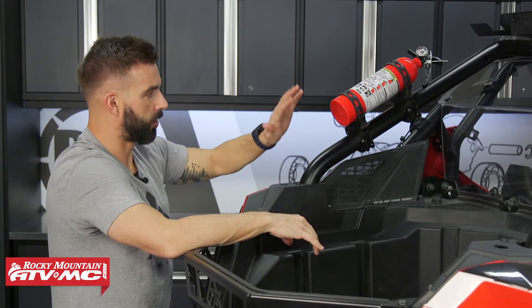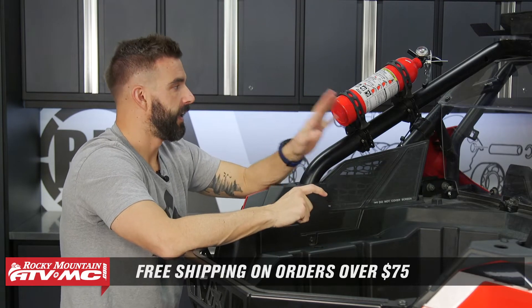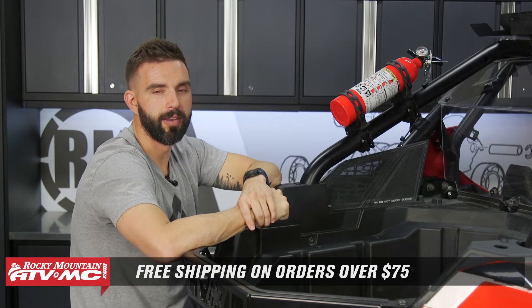Again, these Terra Clamps from Scosche are a great accessory to have. If you have questions or comments, we want to get those answered, so make sure to leave those below. And to grab yours today, it's simple — you can click on the link or head over to rockymountainatvmc.com. Remember that orders over $75 ship free. And for more product spotlight videos like this, make sure to get subscribed to the Rocky Mountain YouTube channel, hit that notification bell, and always stay up to date. I'm Chase, and we'll see you on the trails.